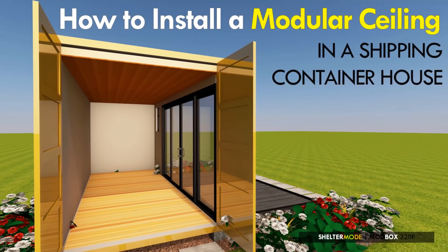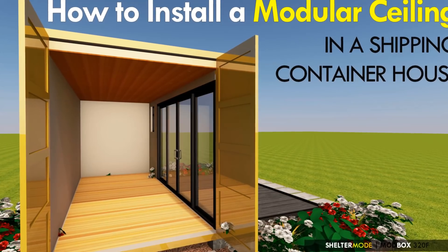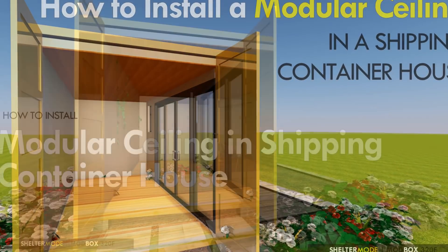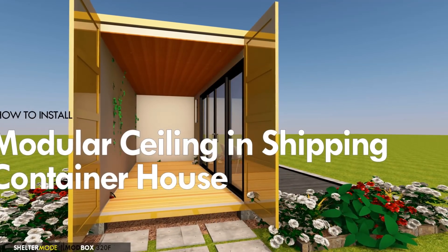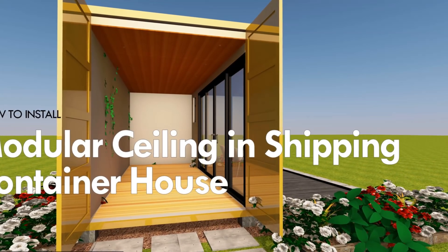Hello and welcome to our YouTube channel. In this video we bring to you how to install a modular ceiling in a shipping container house, step by step.